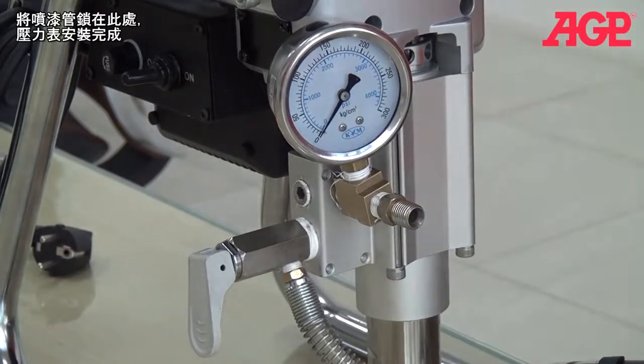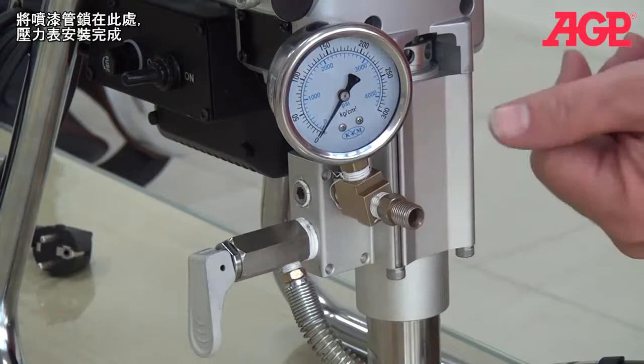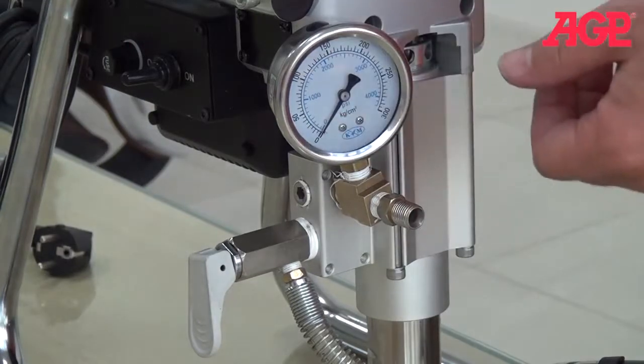There we are. And then your hose will just screw on here. And you've got a pressure gauge.